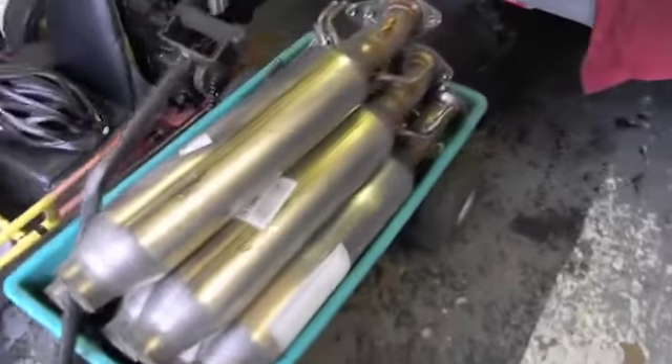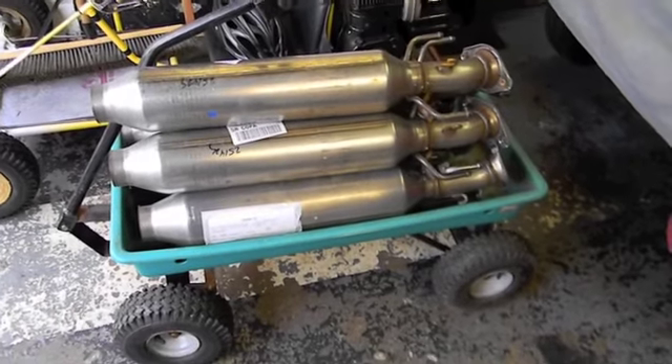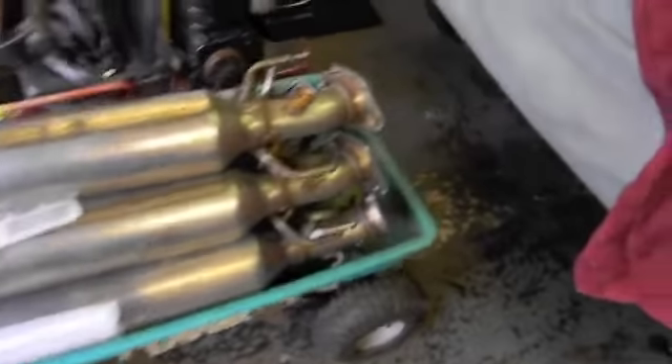These are good for the hot rod guys, the rat rod guys, and all the other guys that like the sound of a glass pack. They'll last forever. These are cut up — I still got to get the other ends off.